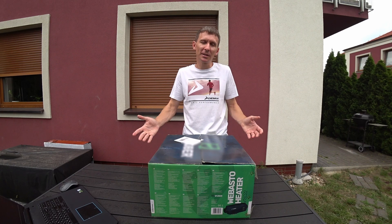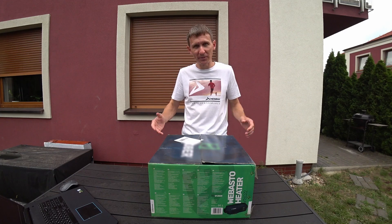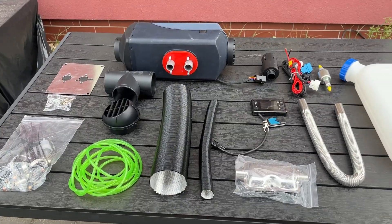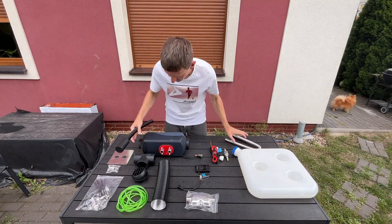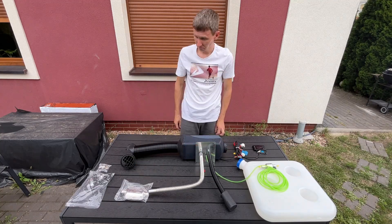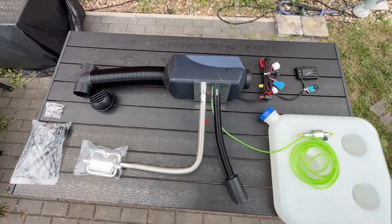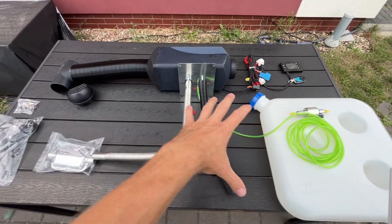We will install this device, keeping the installation as simple as possible. The kit looks complex, but once assembled, the system will look like this. The upper part will be inside the vehicle and the lower part outside.